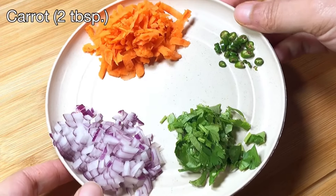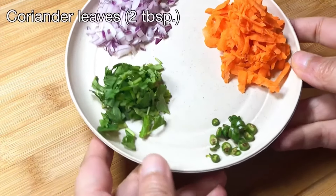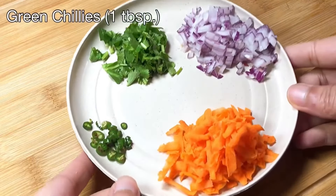I'm using 2 tablespoons of shredded carrot, 2 tablespoons of finely chopped onion, 1 tablespoon of finely chopped coriander leaves, and green chilis to taste.